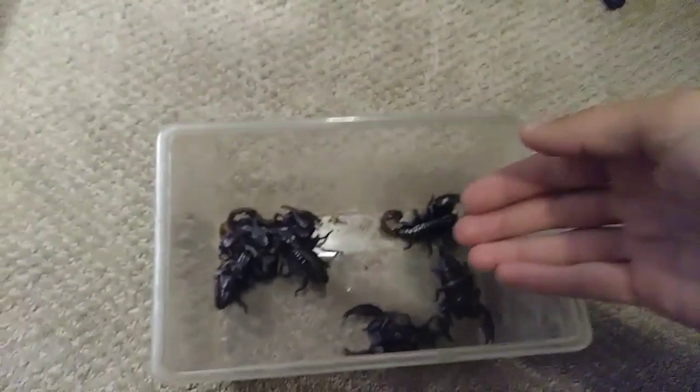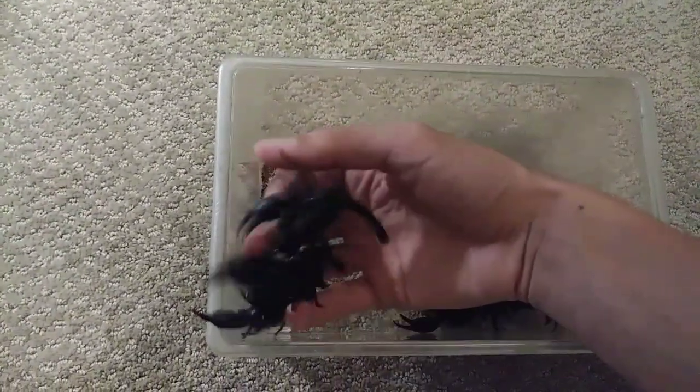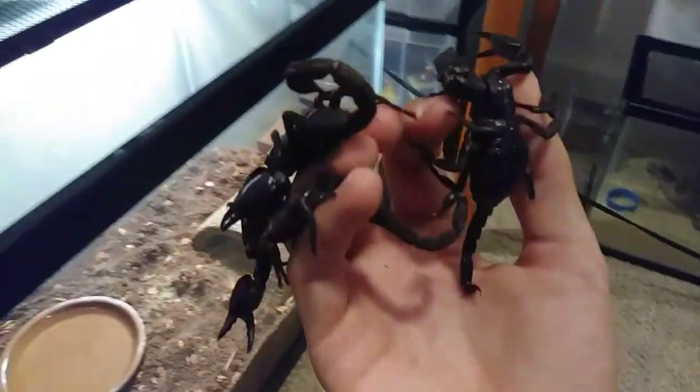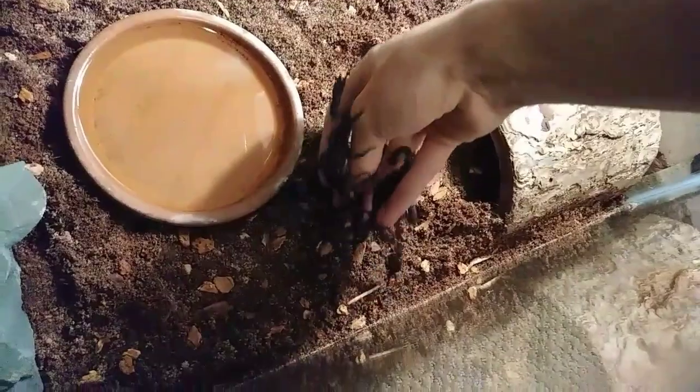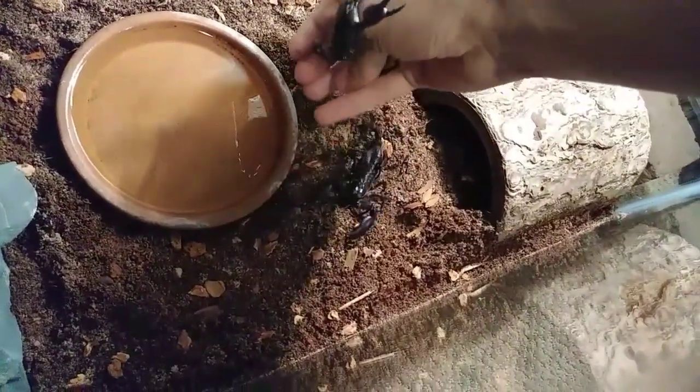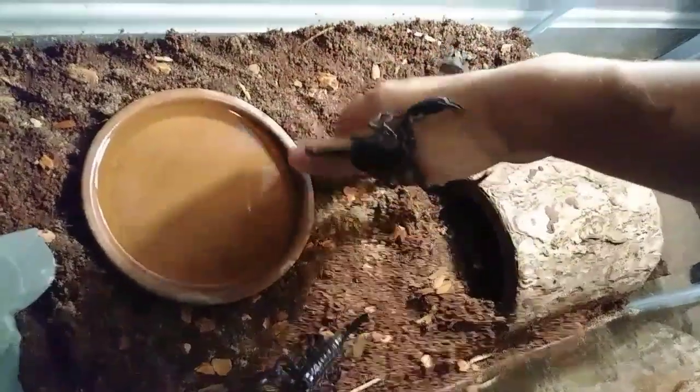With these guys, they don't really sting all that much, so you can usually just scoop them up. There's three of them there. Put them into their new cage — this is a 30-gallon long tank. Of course, now they want to run up my arm, but I'll move them all over. Yeah, these are a really calm species of scorpion.